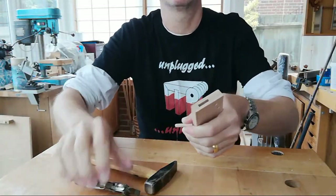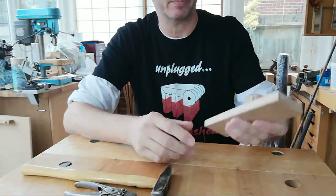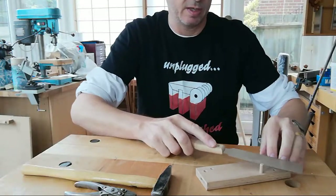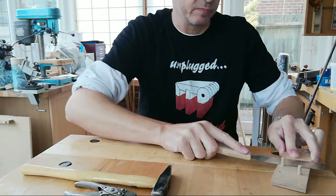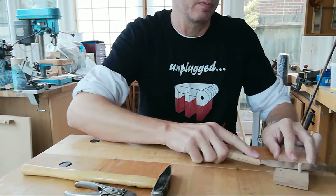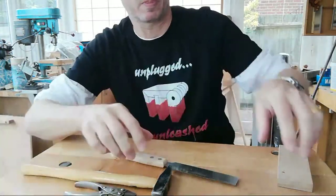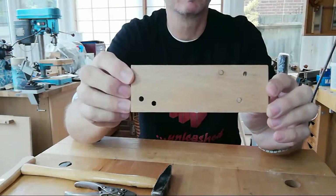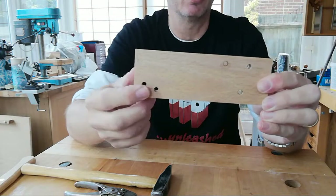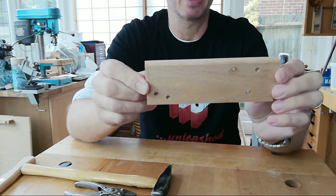A couple more people have joined. If you want to use the chat box to ask any questions or just say hello and who you are, that'd be great. These last two dowels I'll cut off with a flush saw, just to get them out of the way. Those holes are actually going to be cut away — they're not part of the finished design. I purposefully put the dowels in areas that weren't going to be the finished plane — they're waste areas.